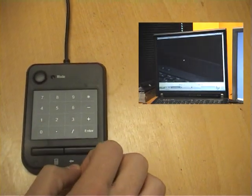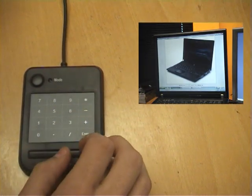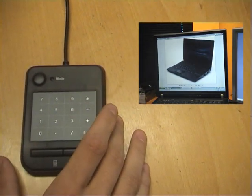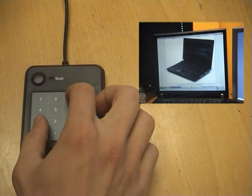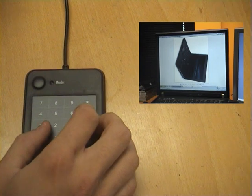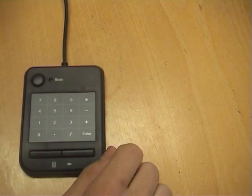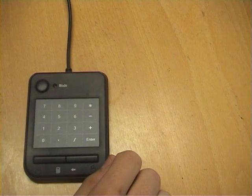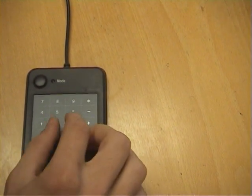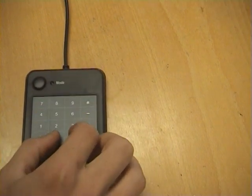By putting two fingers and spreading them apart, it will actually magnify the image I'm looking at. If I close them, it will zoom out. And if I turn it this way, it will rotate the image clockwise. Rotating it the other way will rotate the image anti-clockwise. If I want to vertically scroll up or down, all I have to do is put two fingers and that will bring it up or down.